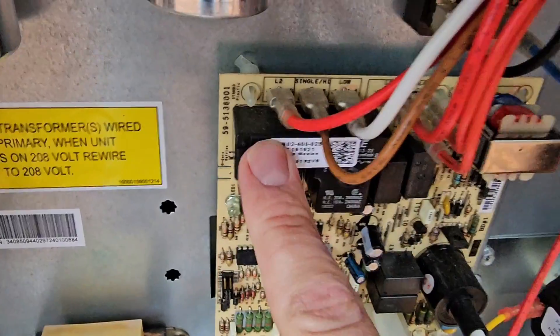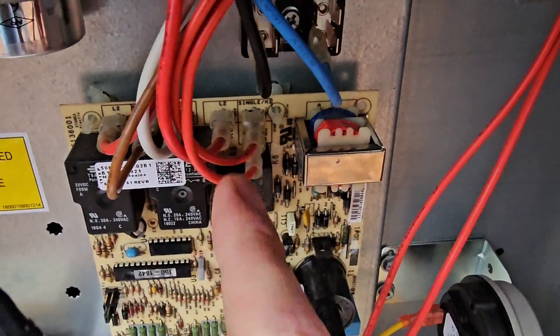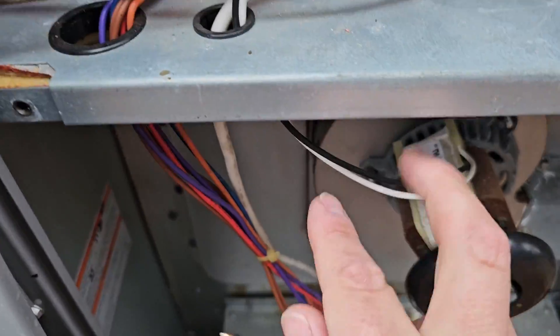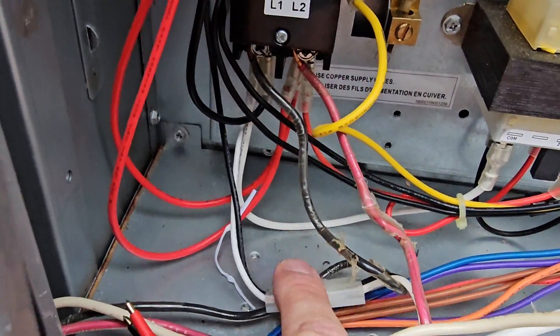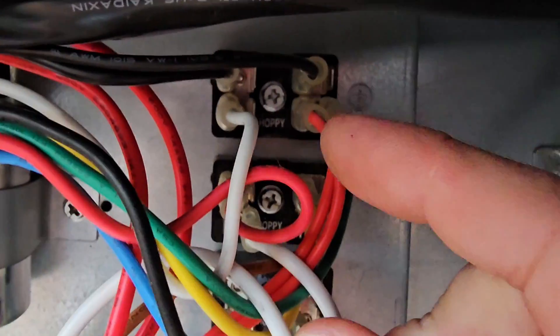The board has a relay to energize the indoor fan motor, and the board also has a relay to energize the inducer motor. This is where the inducer motor gets its power — it says single high and low, but this is only a single-speed inducer with just two wires. One wire of that plug goes to the line side of the contactor, and the other goes up and over.